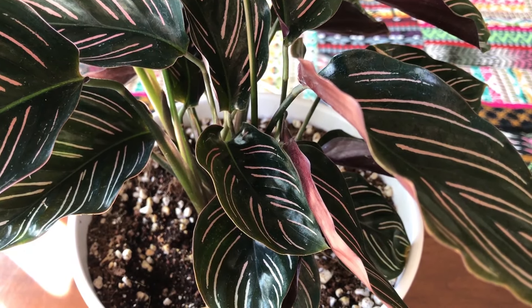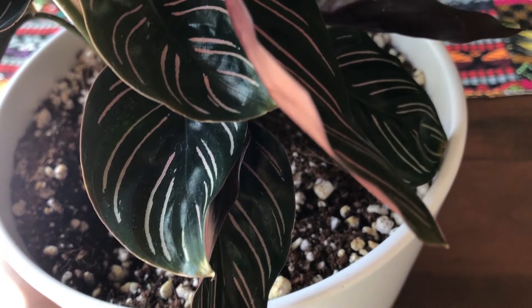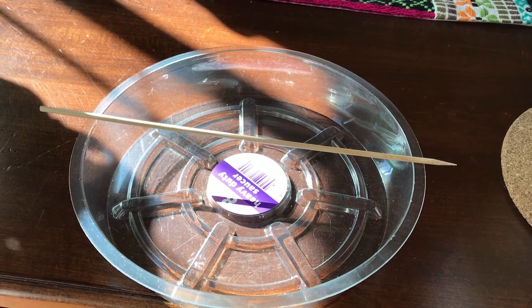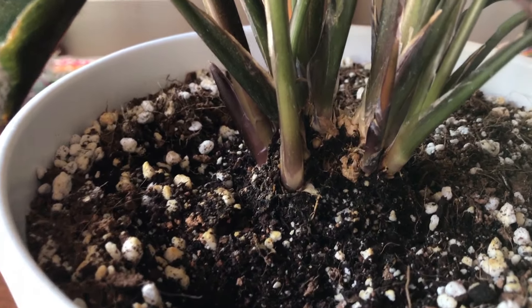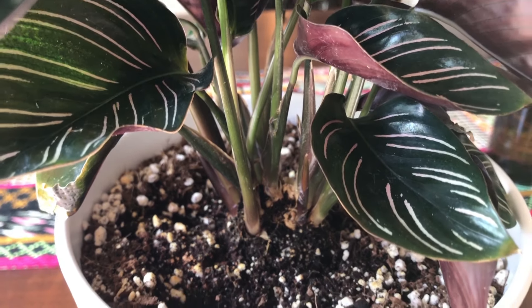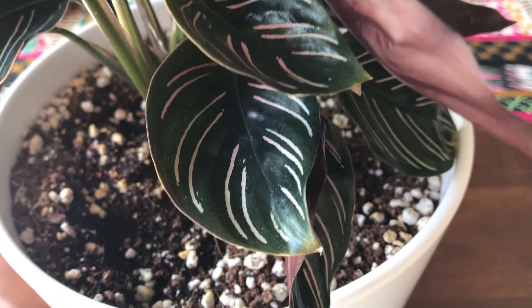Like the maranta family that it's from, the calathea is heliotropic and nyctinastic. This just means that throughout the day it can move its leaves around to capture the best, most amount of light, and then at night it can raise its leaves straight up when it's done with photosynthesis.